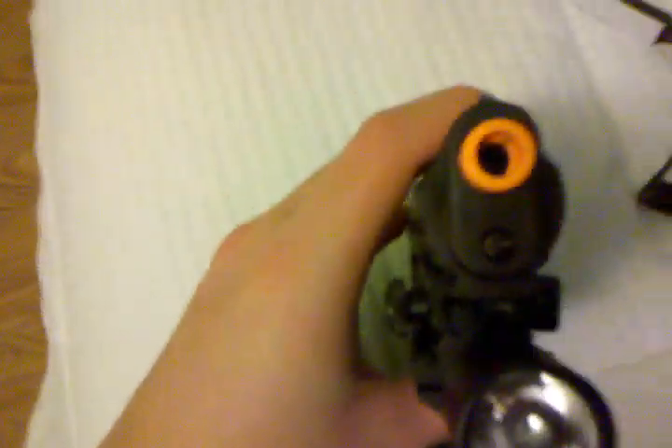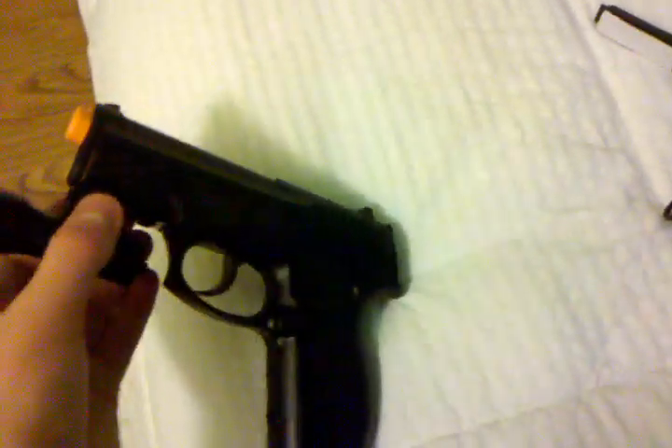It came in a small little plastic box. It came with a manual, the light itself, and its rail. It's got a small little screw rail thing right here that you use to screw onto your rail.